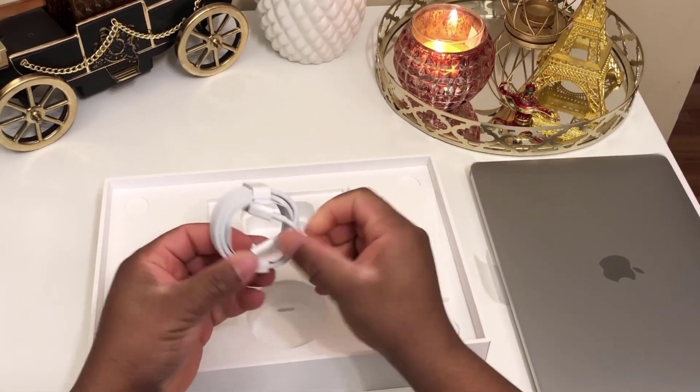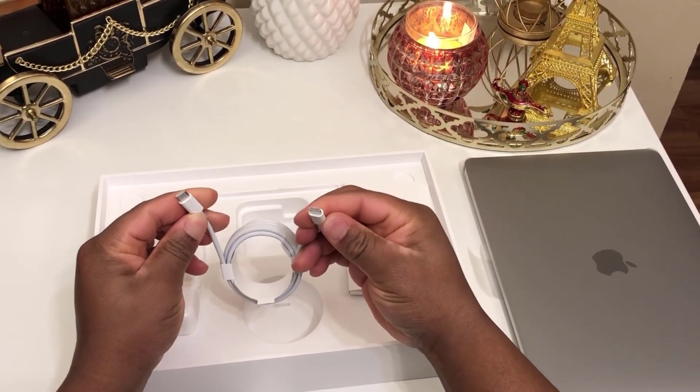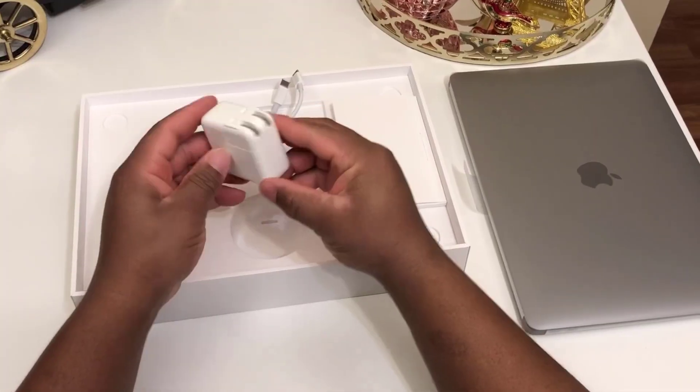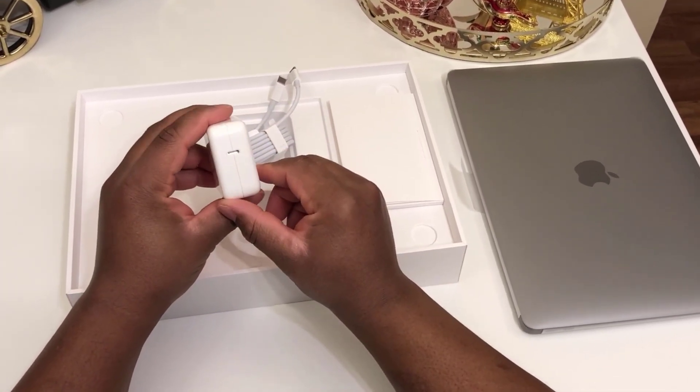You will also find in the box one USB Type-C cable and a 30W USB Type-C charger.